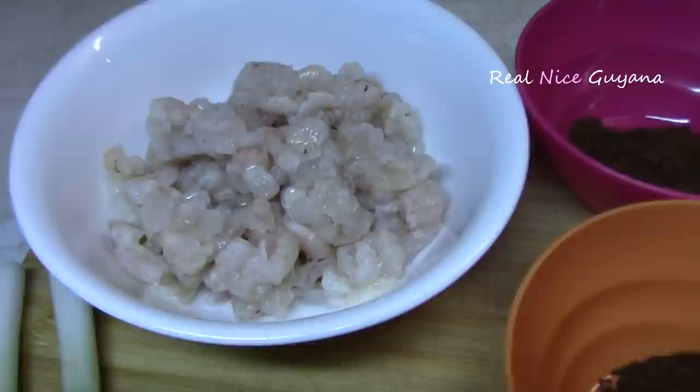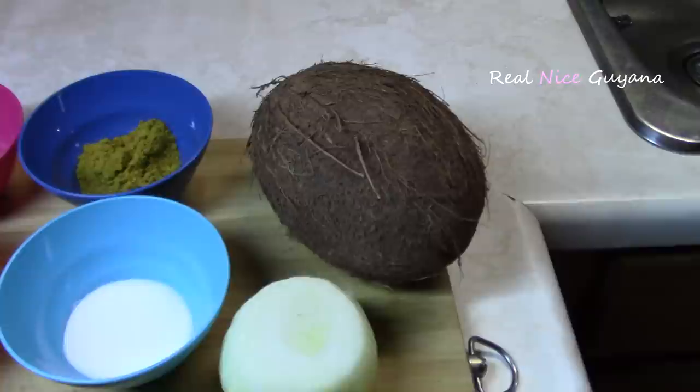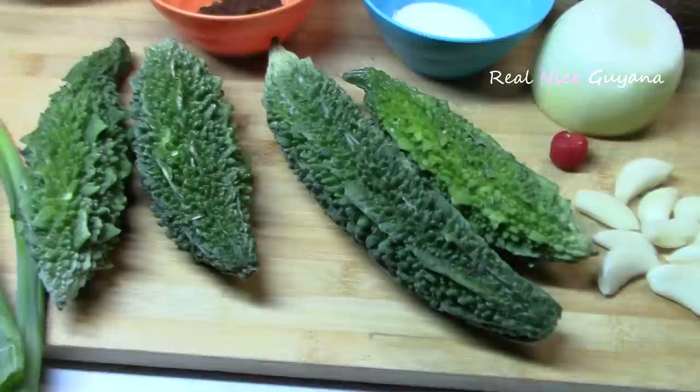For this recipe we're going to be using some teal devein shrimp, one tablespoon of roasted ground jeera, one tablespoon of garam masala, one and a half tablespoon of curry powder, salt to taste, half of a coconut, one onion, about 10 cloves of garlic, one wiri wiri pepper, four karylas or bitter melons, and two stems of green onions. That's all the ingredients we're going to be needing for this dish.